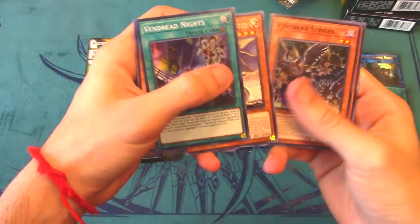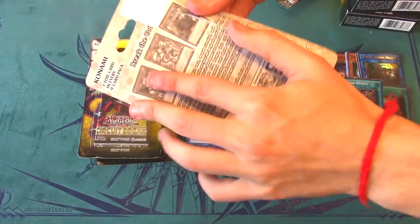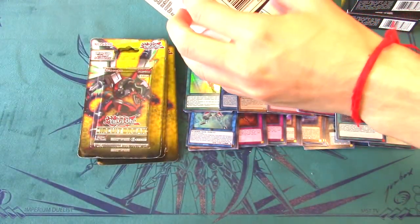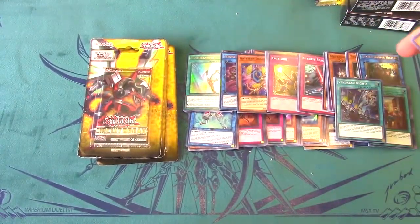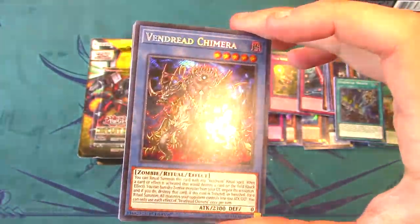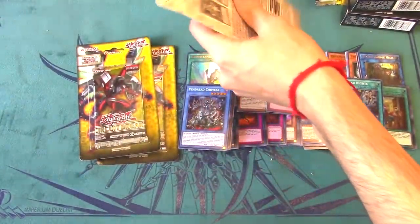We got Recital Starling, Vendread Knights, and a Metaphys Tyrant Dragon — getting a lot of Metaphys cards. Really hoping to pull something more exciting. Final packs — come on, this has to be the Borreload Dragon or Evenly Matched pack. We got Crawler Spine as another secret rare — Personal Spoofing and Vendread Chimera. I already have five of those, so another secret rare but not the right one.